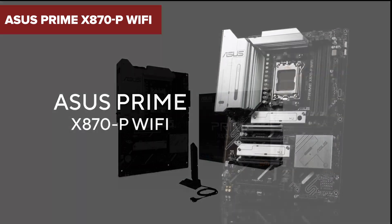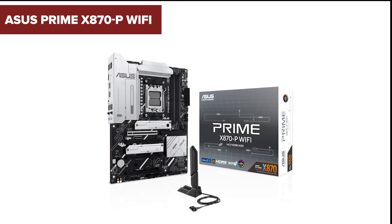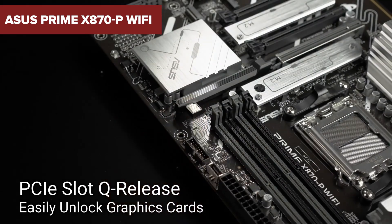Curious about the ASUS Prime X870P Wi-Fi motherboard? It's packed with cutting-edge features, but there are a few aspects you'll want to consider before hitting buy.